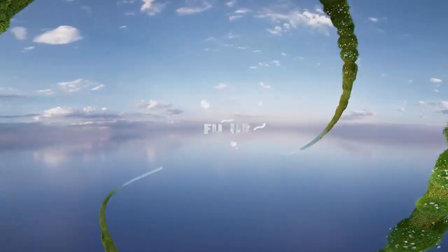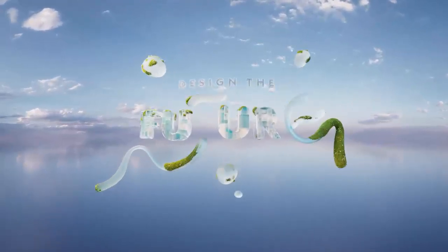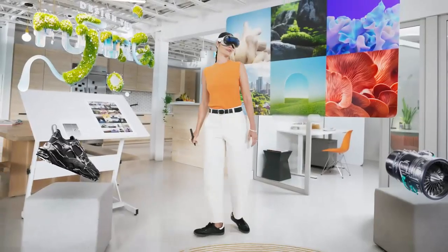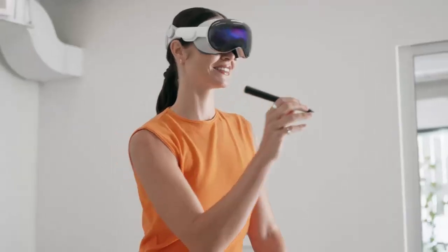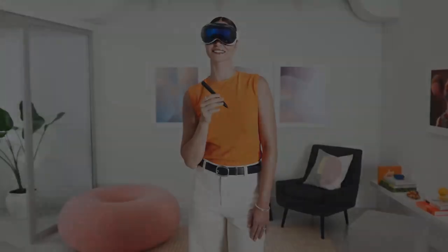Muse isn't another stylus. It's designed like a creative tool you already know — thick, balanced, and reassuring in your hand. A matte graphite finish, a subtle accent ring, and comfort that lasts for hours of creation. Every movement you make is tracked with pixel-perfect accuracy.